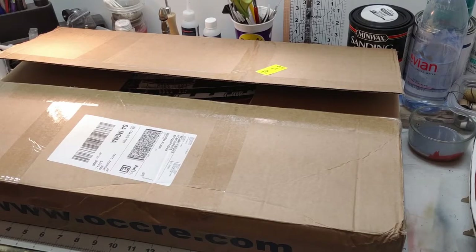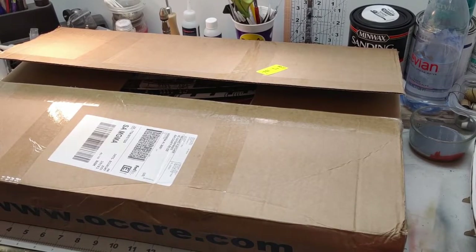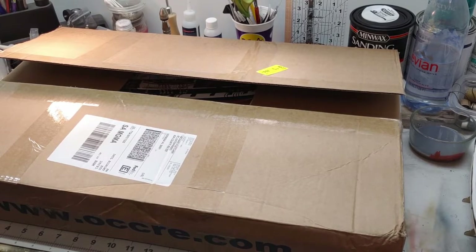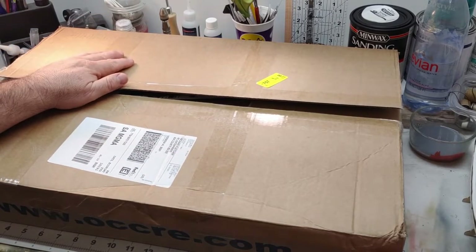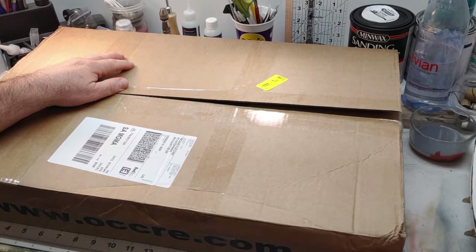Alright, I hope everybody is doing well. This is my first video, my first attempt at making one, and I'm going to start it with an unboxing of what I just got. I've been waiting on this — I would say patiently, but not patiently — to get here.